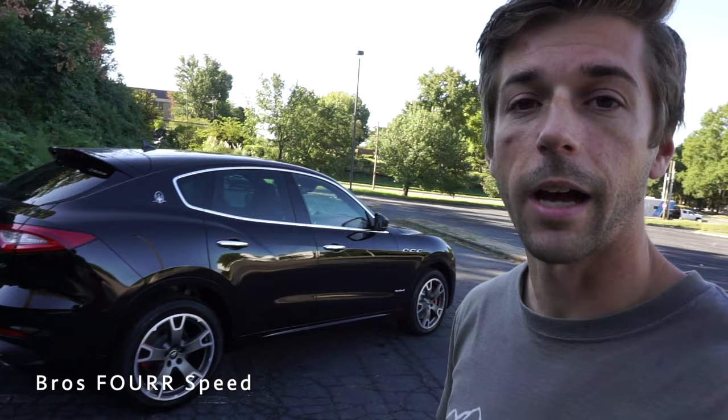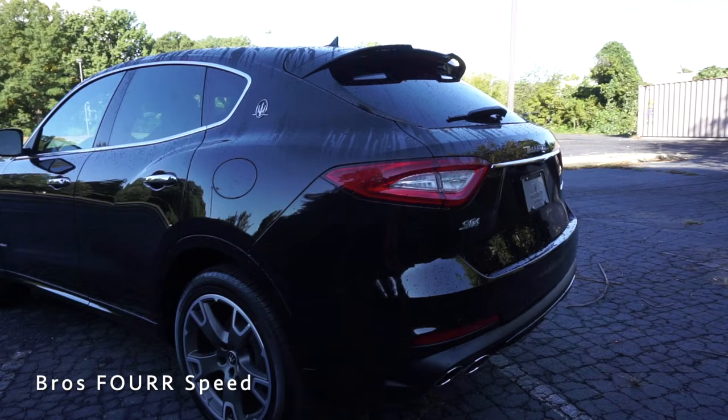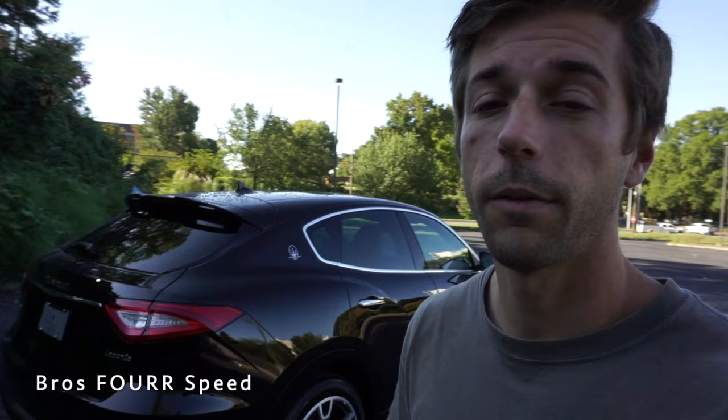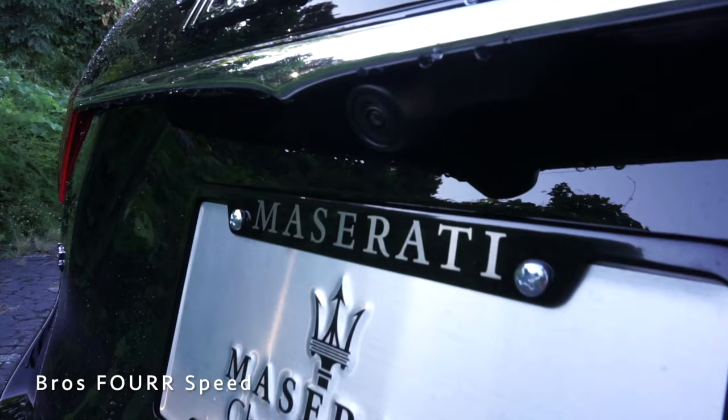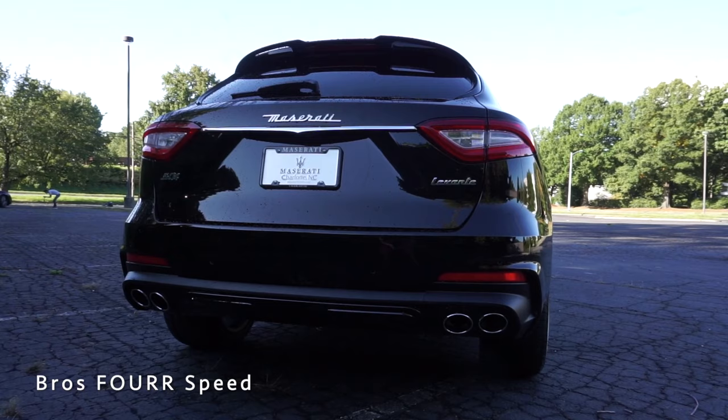Finishing up at the rear, you'll see the body-colored spoiler with the integrated third brake light. The wiper blade is on the lower section of the glass to improve visibility. The steeply raked rear glass doesn't hinder visibility, as you'll see later. There are LED tail lights, a backup camera, all parking sensors, and a power lift gate. More chrome trim sits above the backup camera and on all the logos, and down below we have quad-tip stainless steel exhaust.